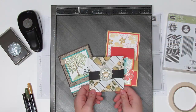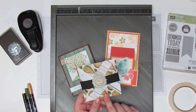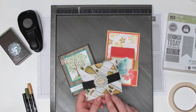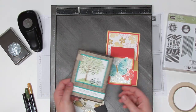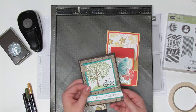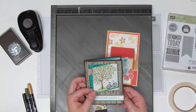Hey everybody, this is Jennifer with Northwest Stamper and I'm back today with another Walkthrough Wednesday for you. I'm going to be doing this pinwheel card for you today. It was part of my Fancy Folds, Fun Folds class that I did earlier this week and it was so much fun. I'll show you some of the other cards we did. I happen to have a couple extra kits if anyone wants those by mail — check my blog or check the notes for this video and I'll have the details posted there.